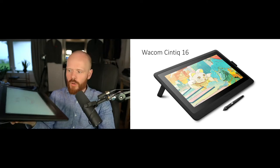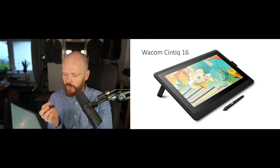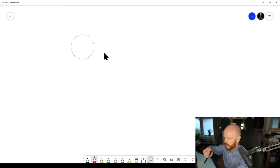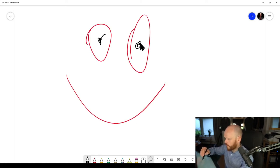I use the Wacom Cintiq 16. The great thing about this one is that it is a computer screen that you can write on with the included pen. You can flip the pen around and it becomes an eraser to erase your work. I like to see what I'm painting on the screen — I think it's a lot easier. There are cheaper options that are just a black surface without a display, and those work fine for some people with practice, and they're a lot cheaper.